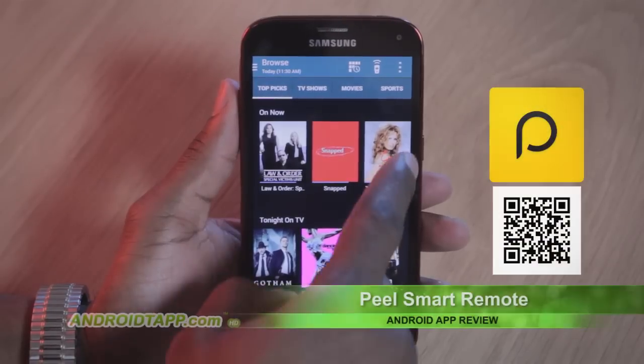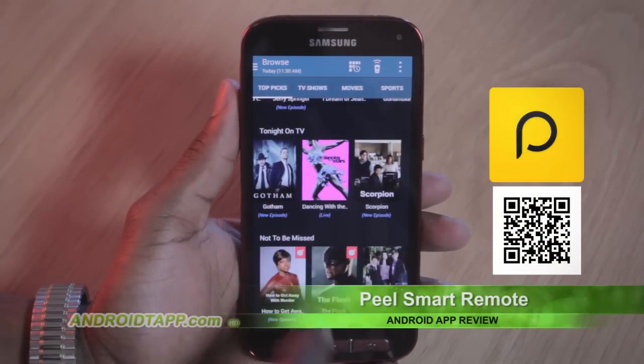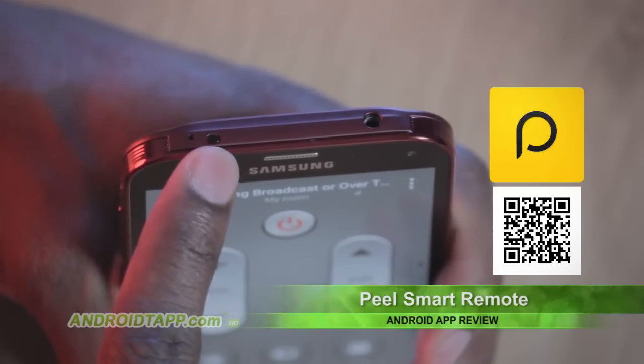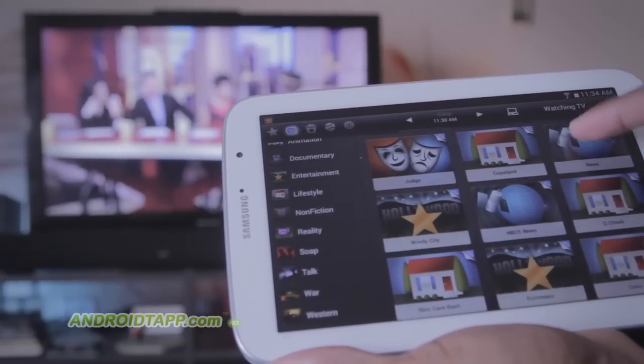Peel's Smart Remote is quite an innovative app. Can't find your TV remote? Use your smartphone or tablet. Your device must have an IR blaster to work. If you have a newer Samsung or HTC, you will already have this capability.